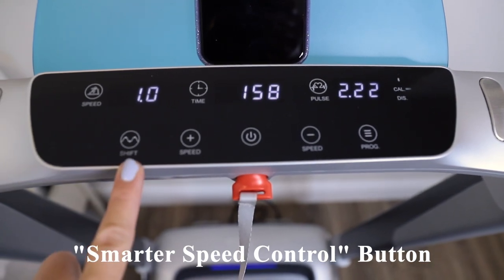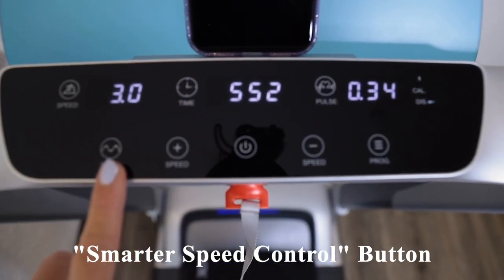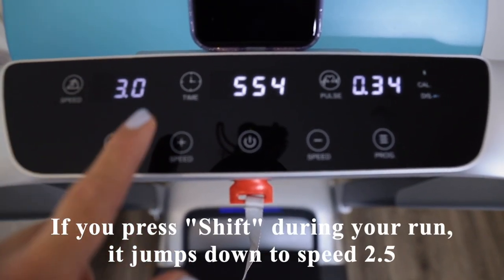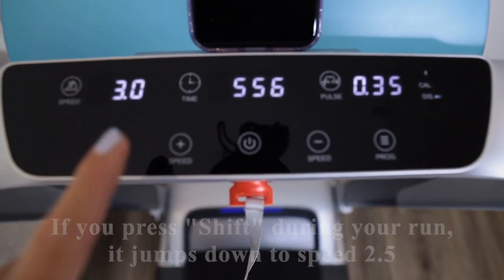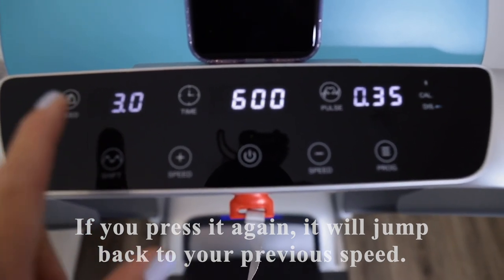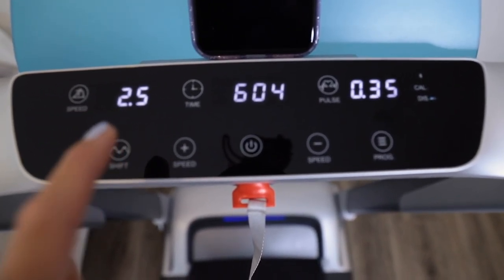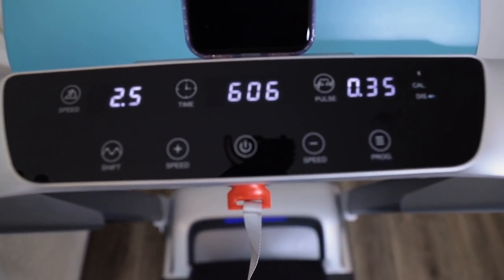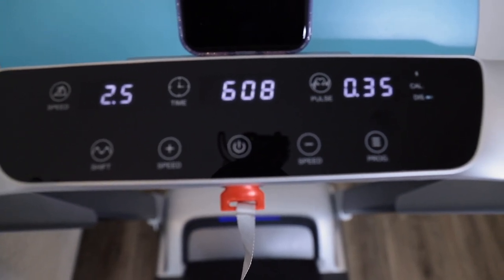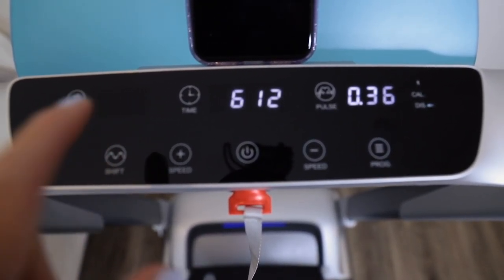They also have a smarter speed control button labeled as the shift. If you press this button during your run, it will jump you back down to a speed of 2.5. If you press it again, it'll go back to your previous speed. For example, if we're at a speed of 3.0 and I press shift, it jumps back down to 2.5 for a slow, easy walking pace. Once done walking or recovering, press the shift button again and it goes back to your previous speed.